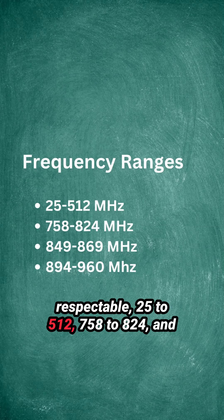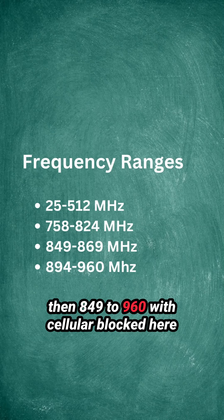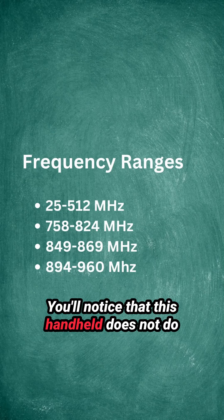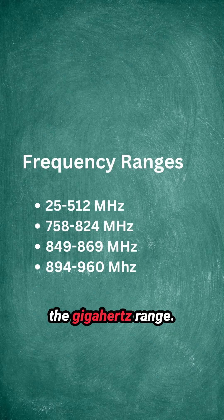Frequencies on this scanner radio are respectable: 25 to 512 MHz, 758 to 824 MHz, and 849 to 960 MHz, with cellular blocked here in the United States. You'll notice that this handheld does not cover the gigahertz range.